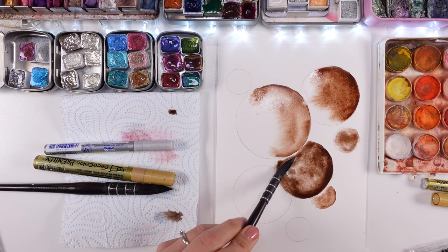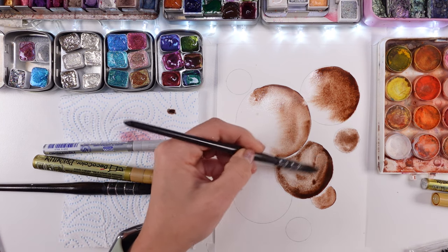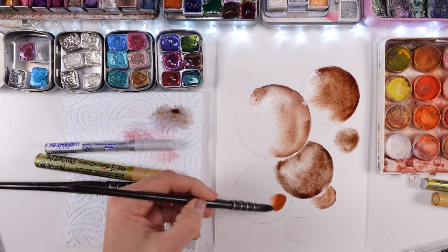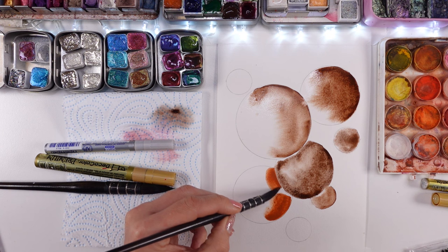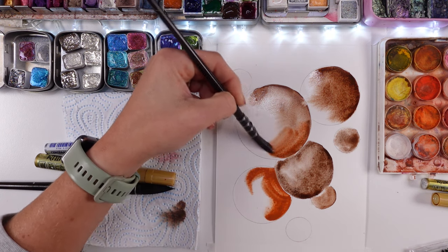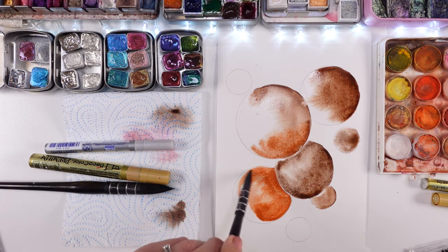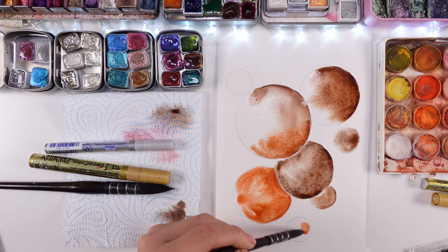I also wanted my bubbles to be sort of dark because I figured it would show off the gorgeous mirror paint even better. And I had on the back of my mind those ornaments from when I was a child — beautifully hand painted, hand drawn, hand decorated glass ornaments, real glass ornaments. And that's what I was aiming for when painting those bubbles today.